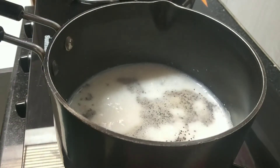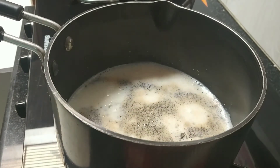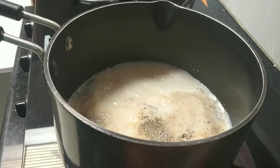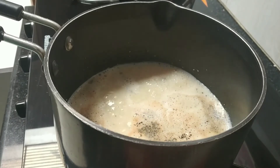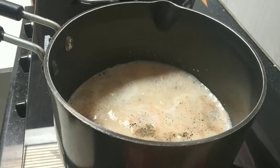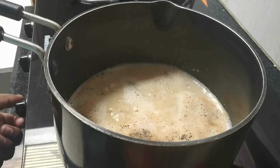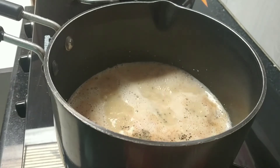Now we are going to add our tea leaves — about 2 teaspoons. Let it cook on slow flame so it releases its aroma and fragrance, and it will taste really good. Whenever you cook on slow flame, everything tastes much better. You can see the color starting to change a little.